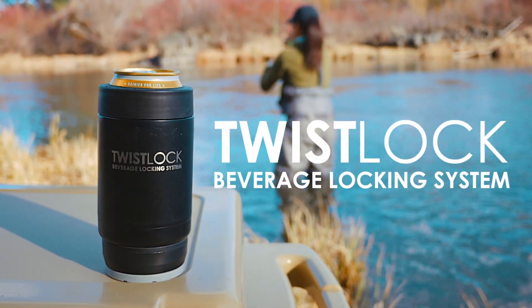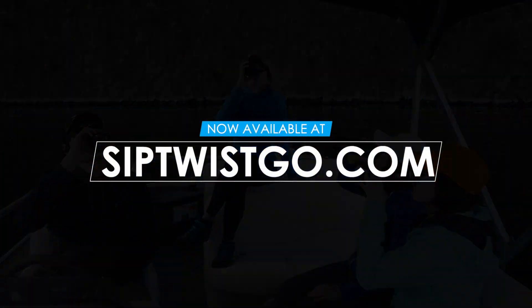The Twistlock Beverage Locking System, now available at SipTwistGo.com.